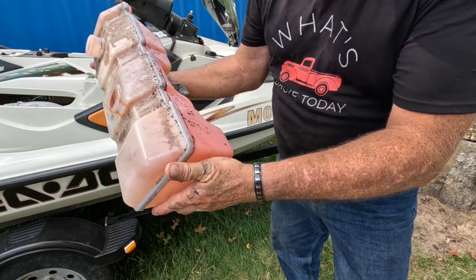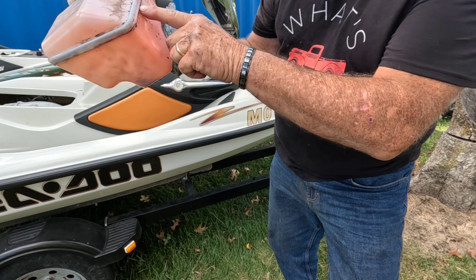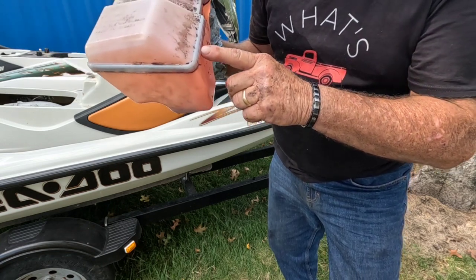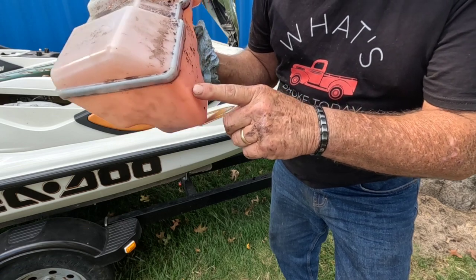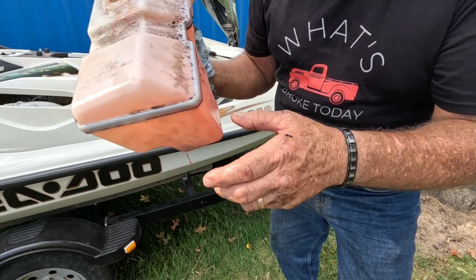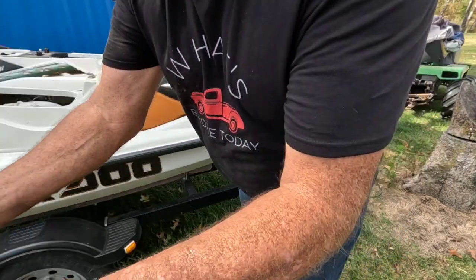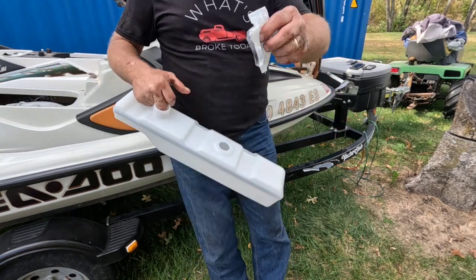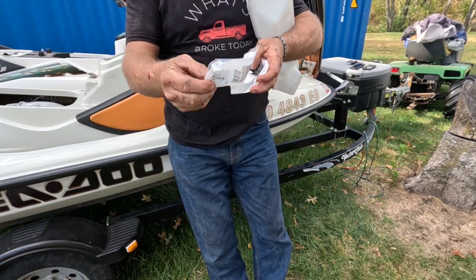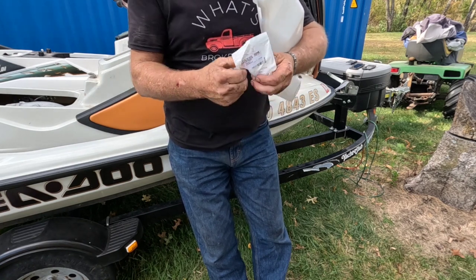With this one, when it was full of oil, you could literally watch the oil leak and run from where the seam in the tank is and drip off. So I got a new tank and two new rubber grommets to put in.